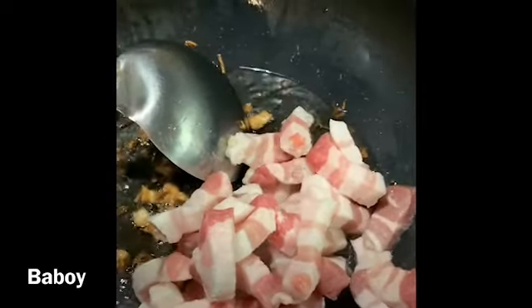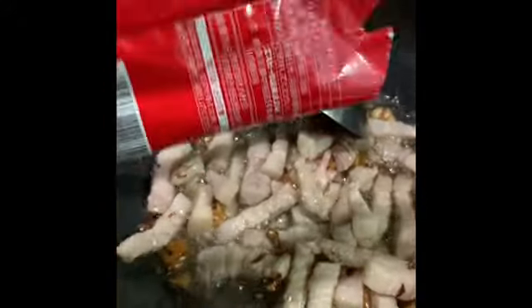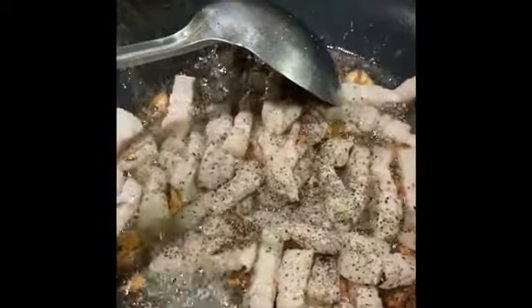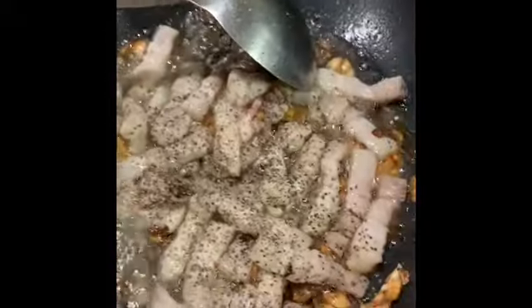Lista natin sa bawang para kumapit yung amoy ng bawang sa baboy. Ayan, lista rin natin siya. Sinto natin habang magkulay. Ako nilalagyan ko siya ng pamintay para lalong marap yung baboy. Ibrito lang natin siya para kumapit yung pamintay sa baboy.